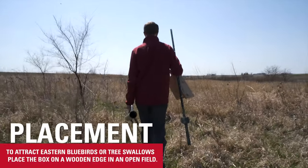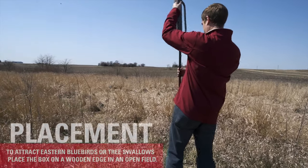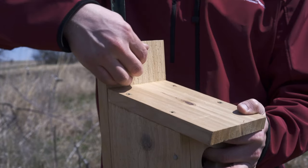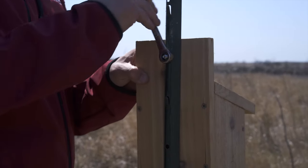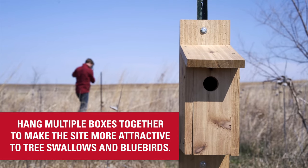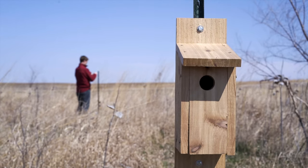What birds you want to attract will determine where you place the box. To attract eastern bluebirds or tree swallows, place the box on a wooden edge in an open field. Hanging many boxes together will make the site even more attractive to tree swallows and bluebirds, who like to have neighbors in multiple boxes in close proximity.